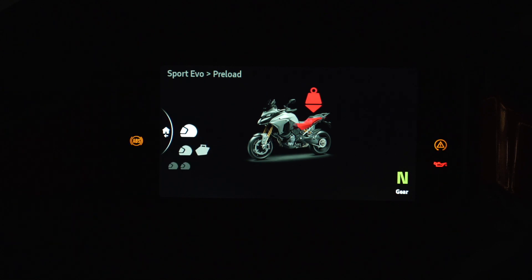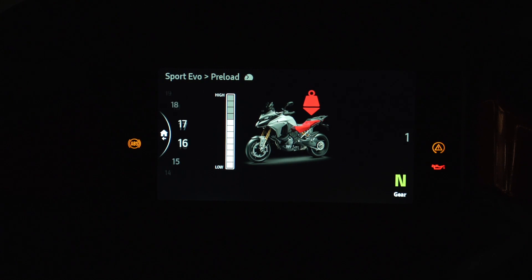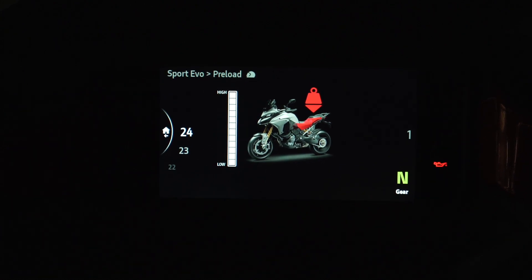I'm in Sport EVO doing the rear shock preload, which is the only preload you can do electronically. When I click on it, it shows the actual preload value. One is a very low preload, and it goes up to about 24 or 25. The more you go up, the higher the preload and the stiffer the spring tension, because you're putting more load on that rear spring. This one was on number one, which was a surprise. This is where you adjust your rear sag — the rear sag has to be done electronically, and this is where you do it.